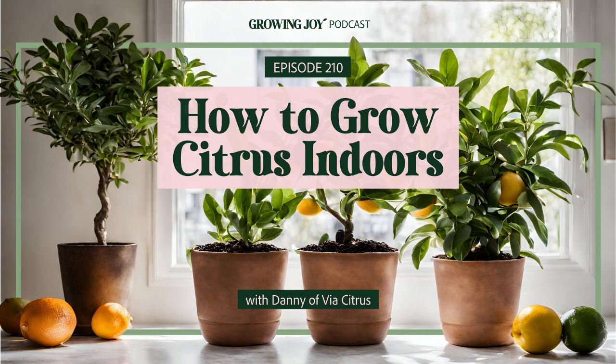Why citrus? Why do you have an online company, Via Citrus, selling only citrus? It comes from my childhood, to be quite honest. My dad has been a citrus farmer and citrus nurseryman for over 40 years — he started when he was 16 and he's still doing it. My first memories were basically being out on the citrus farm: fertilizing, pruning, growing, grafting. Those were my summer months.